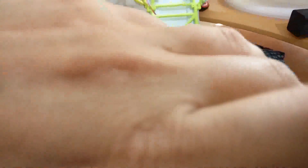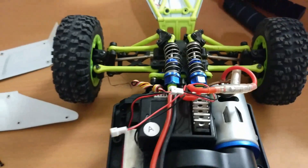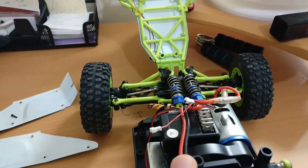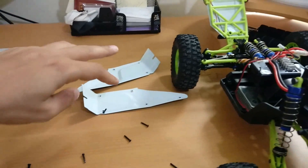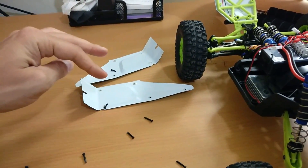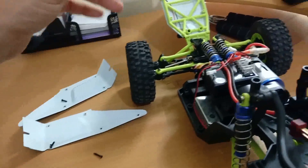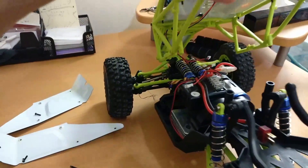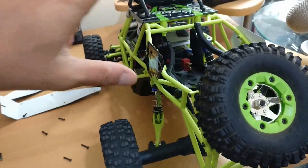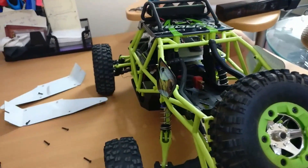מעבר לזה, יש לכם פה הזדמנות לראות את כל החלק הקדמי של המכונית. ואני רוצה שאם קניתם את המכונית הזאת, כמו רוב האנשים שראו את הסרטונים שלנו - שימו לב, אל תפרקו את המבנה שלה, אל תפרקו את המסגרת. יש בסך הכל שמונה ברגים שאתם צריכים לפרק בשביל לפתוח את המכלול הזה.